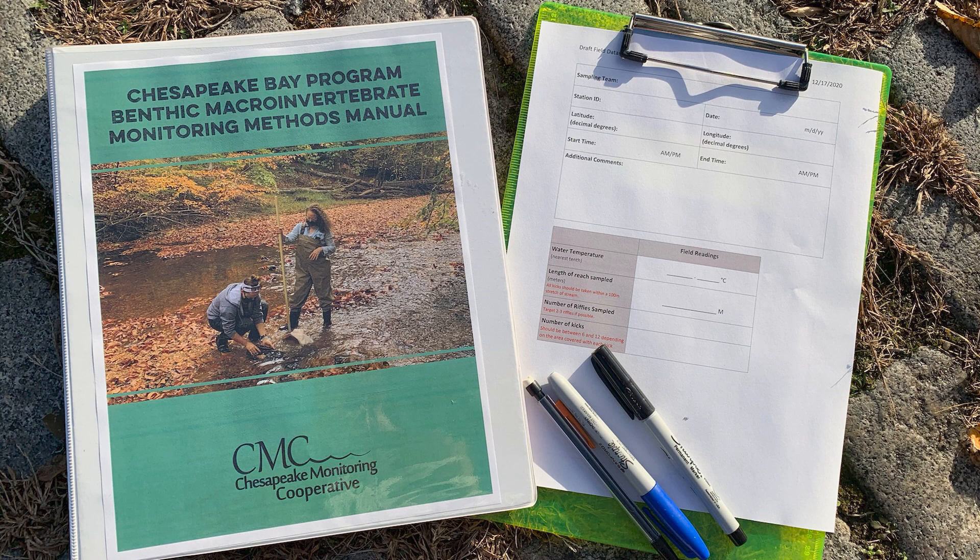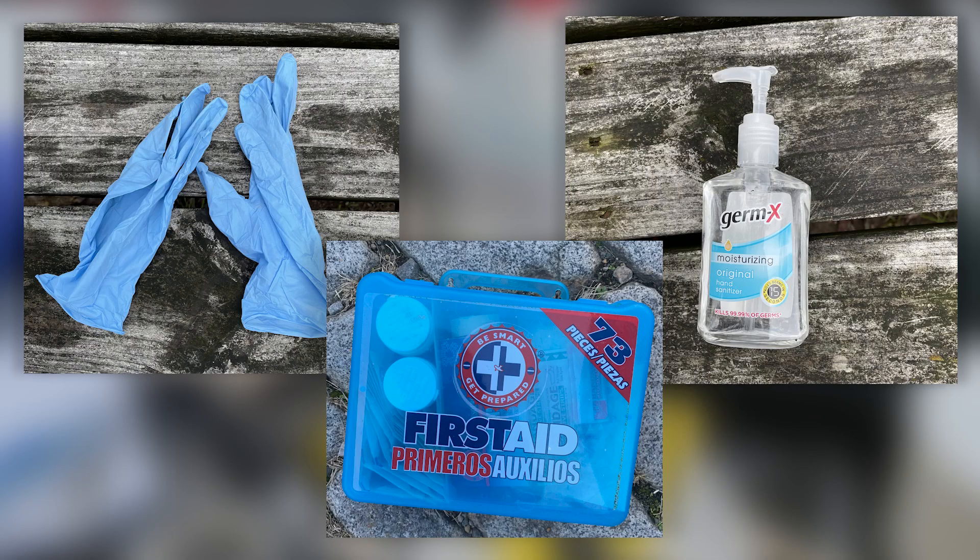Forceps to help pick the bugs out of the net and bucket if needed. A tape measure to measure distances on-site and potentially flagging tape if you need to mark the ends of your sampling stretch. You will have a field datasheet, a marker to label the jar, and a pen and/or pencil to write on the field datasheet, and your field sampling manual. Lastly, you'll have safety gear: gloves, a first aid kit, and hand sanitizer. You may also want to bring suntan lotion and bug spray if needed.